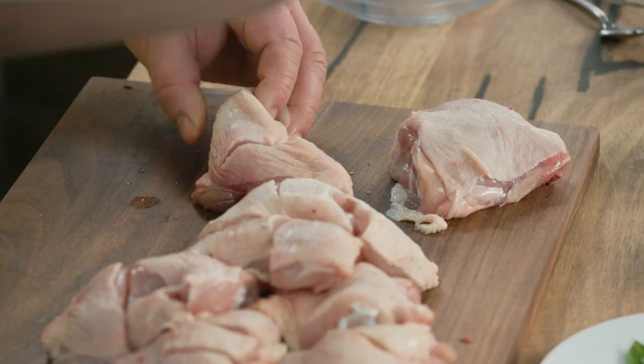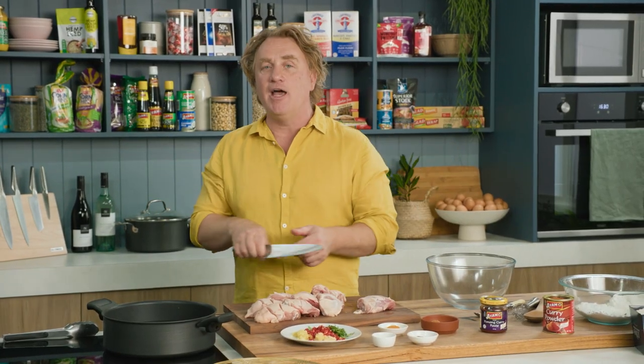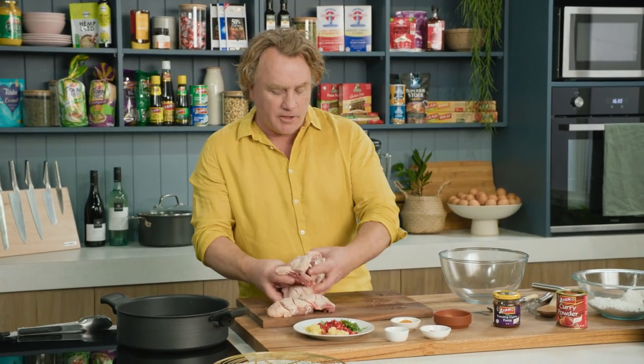Now one of the things I like to do is score it nice and deep with a good sharp knife. That allows the flavour to penetrate the chicken and also allows it to cook nice and evenly as well. Once you've got them all scored like this, pick them up and pop them into a bowl.